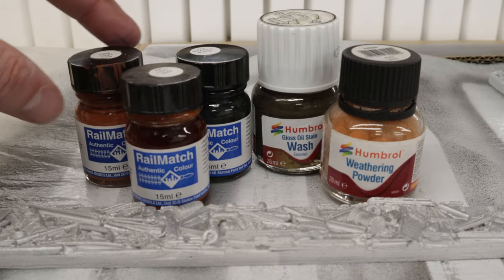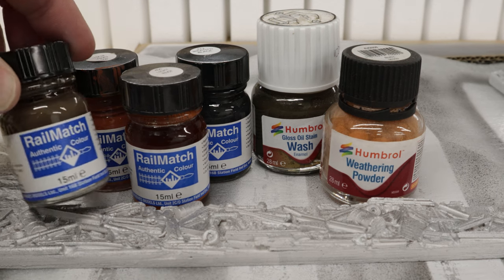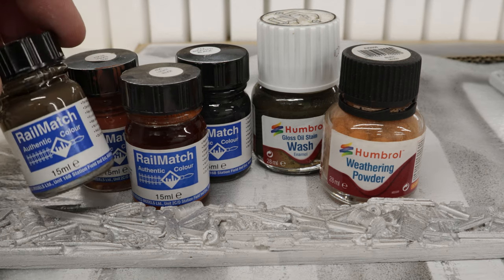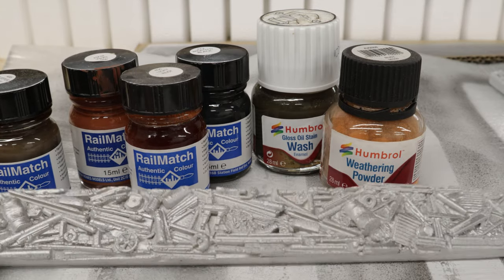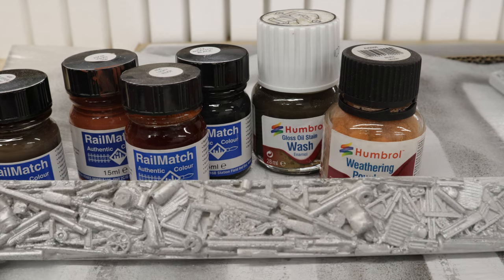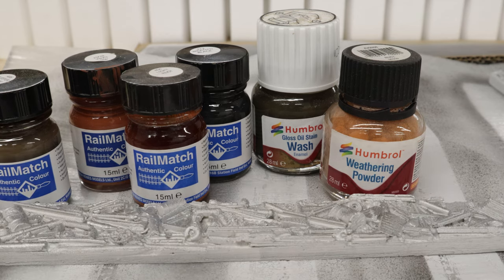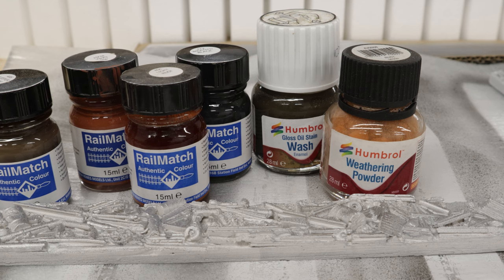I've got a couple of enamels here from Railmatch: a weathered black, a light rust, a dark rust, and I've got some sleeper grime as well. So I'm going to try adding a few of those things just to add a little bit of rust. I want to use the dry brushing technique for this, which is quite straightforward — dip a brush in, get rid of most of it, and then wipe across.